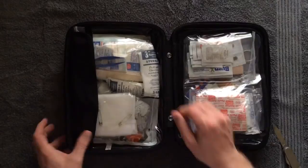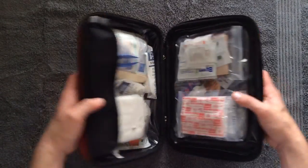It's a nice case with a double zipper — I like the double zipper. It feels sturdy and well made.